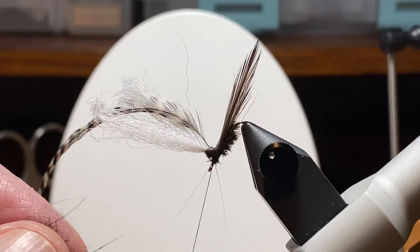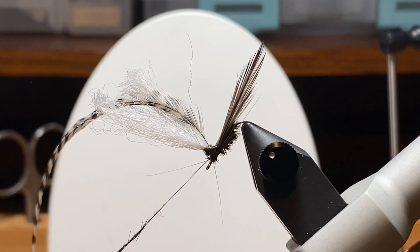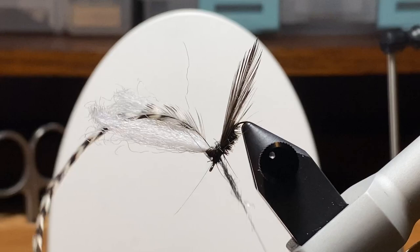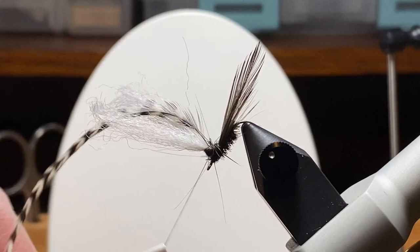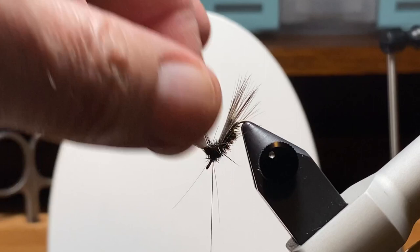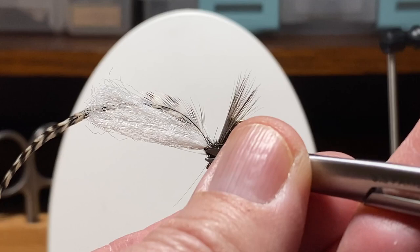We're going to wrap a little of that Hare's Ear Plus dubbing just behind the post to fill in — that's the bump you'll see on those caddisflies. Then I take a wrap around the post. It's a good time to snip off the excess. I'll do a little cleanup, and I'm ready to wrap my grizzly hackle.